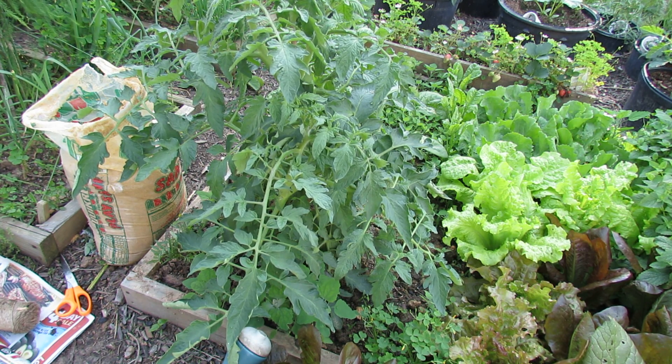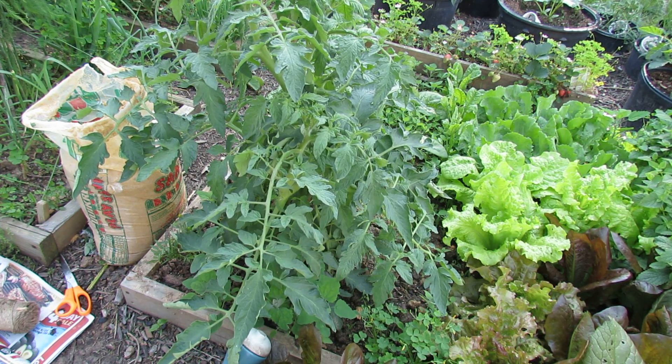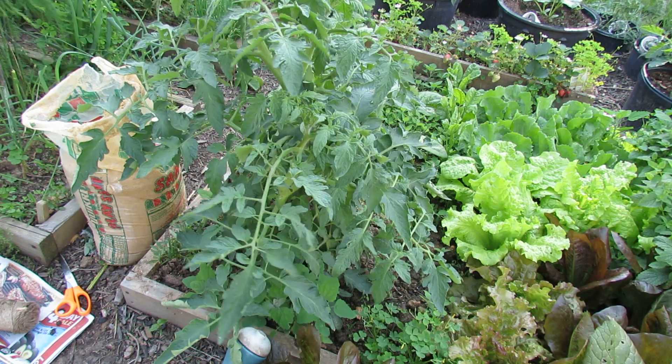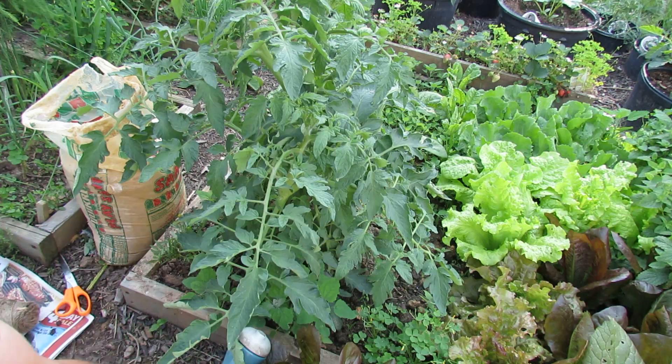Welcome to the Rusted Garden. Today I want to show you how to create a newspaper barrier and how to continue to prune your tomato plants. This is my second video of this plant. I showed you how to prune it when it was much smaller, and let me just get started.